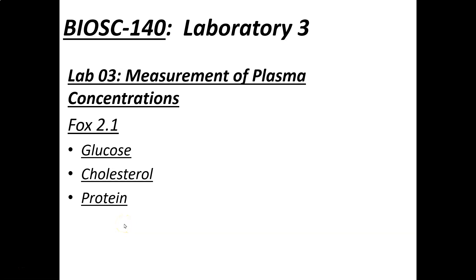This will be laboratory three: measurement of plasma concentrations. The background information and instructions are in FOX 2.1. We will make a few changes to the protocol. What we're going to do is measure glucose, cholesterol, and protein in someone's blood.